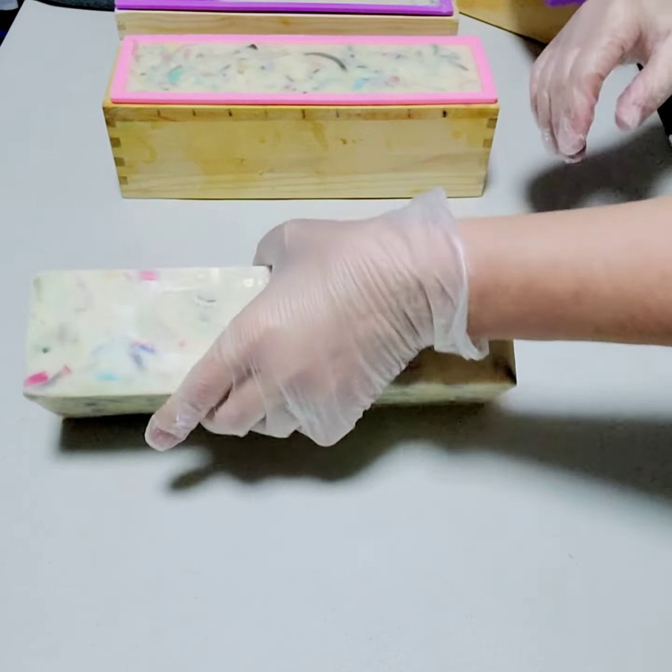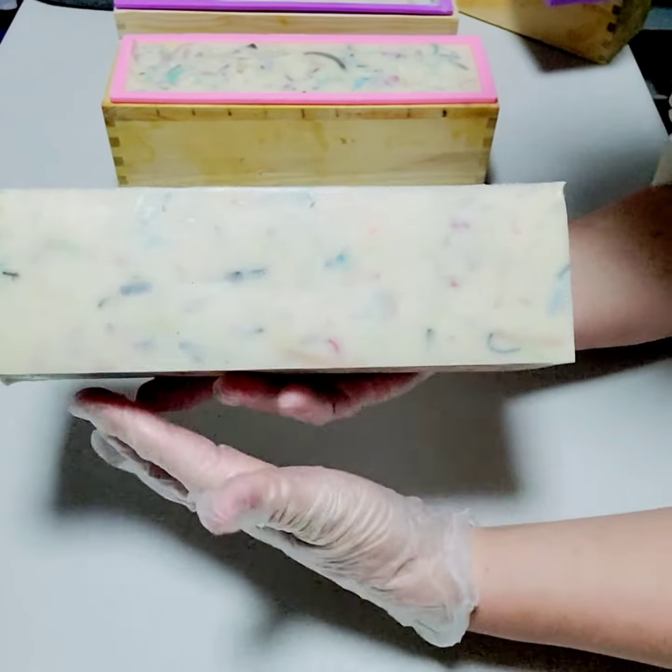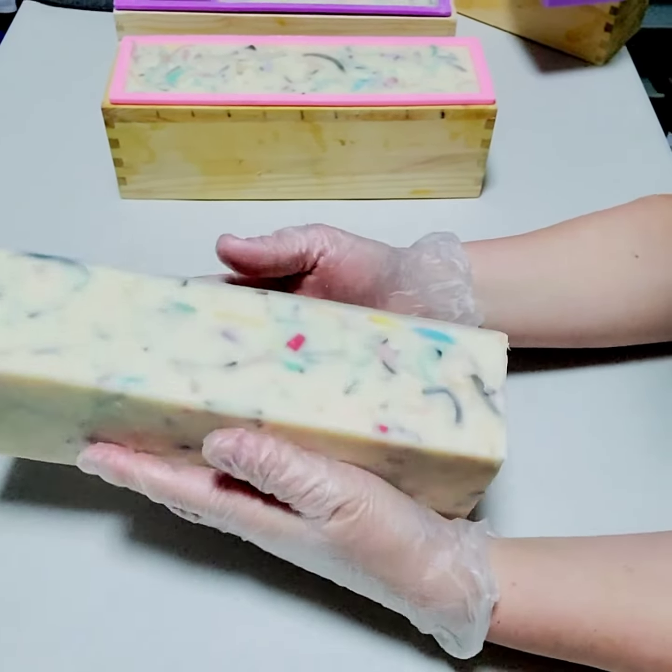The only ones that don't make it in here are the goat milk soaps, because they're not vegan and we want to make sure this is a vegan soap.